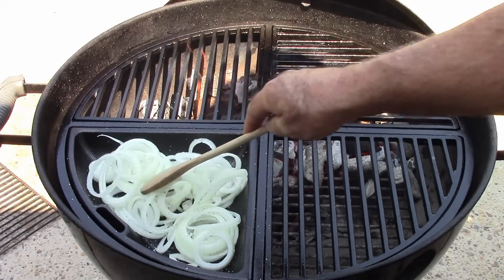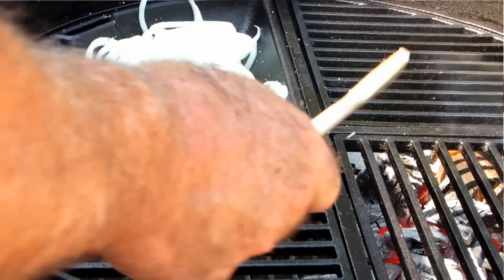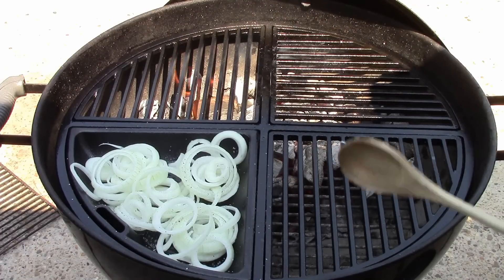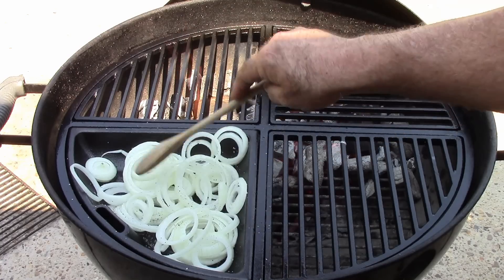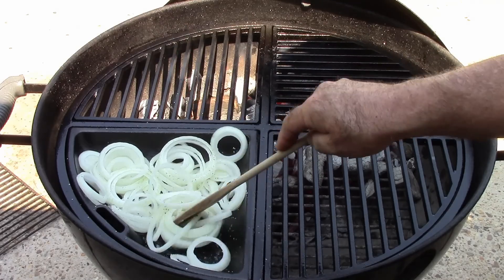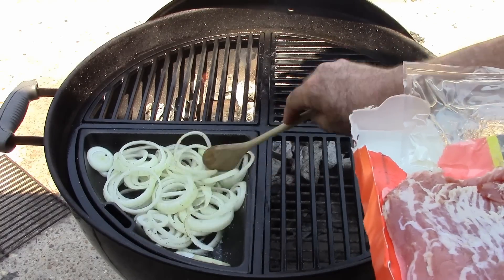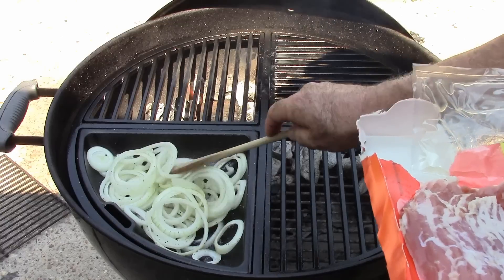The way I've got my grill set up, this half here has all the coals under it — that's direct cooking. This side is indirect cooking. I've got two pieces of mesquite wood for the steak burgers. I'm gonna put a cover on this and let the onions saute until they begin to caramelize. A few minutes in, I'm also going to go ahead and put some bacon on the indirect side.